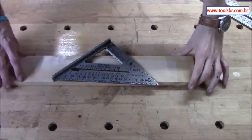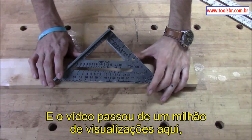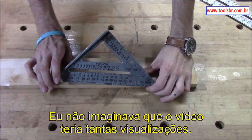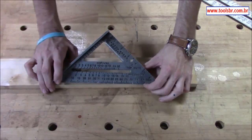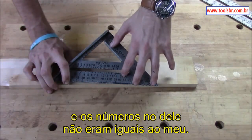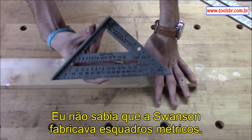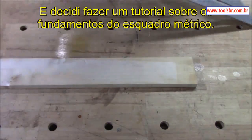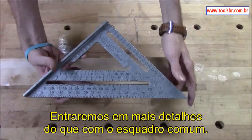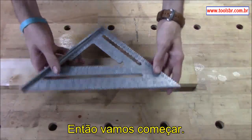Hey guys, welcome back from Classic Work. Two years ago I made a video called 'The Basics on Speed Square' and it just broke a million views within the last month. I had no idea when I made it that it would become so popular. A guy wrote a comment saying he had a metric speed square and the numbers didn't match up with mine, so I went and bought one and decided to do a tutorial on the basics of the metric speed square, with a bit more detail than the standard one.